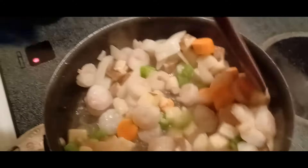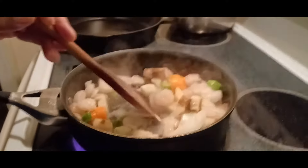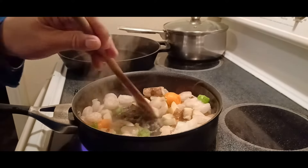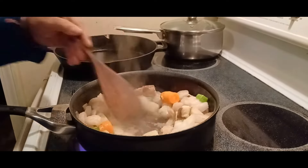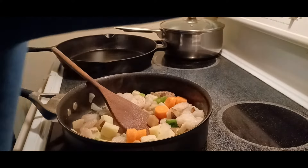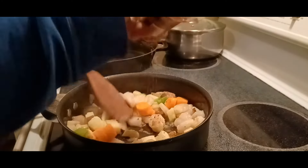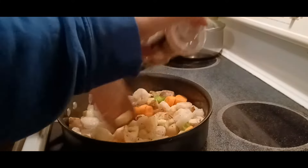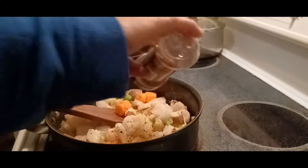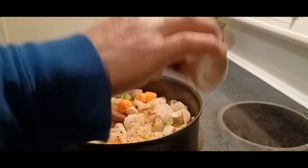Shrimp stir-fry minus the soy sauce. Ready to season this up. Crushed red peppers — this is my favorite, makes it so hot. No soy sauce, we're gonna watch our blood pressure. Garlic, garlic, garlic!